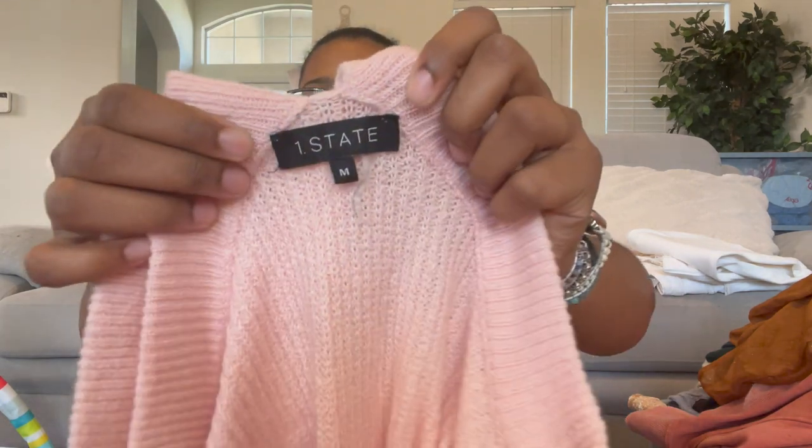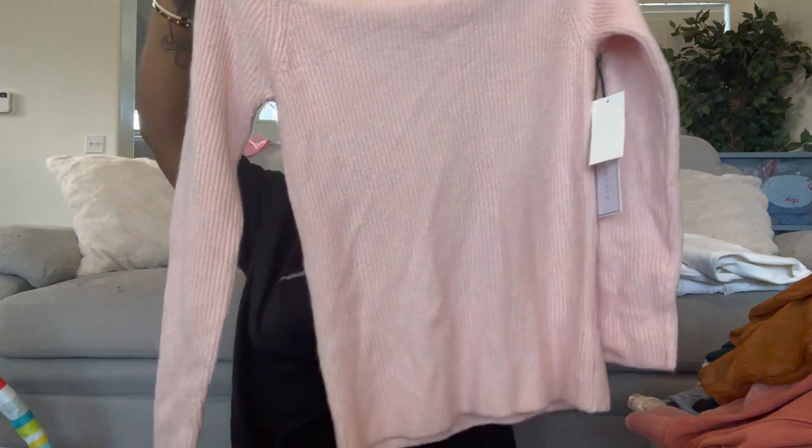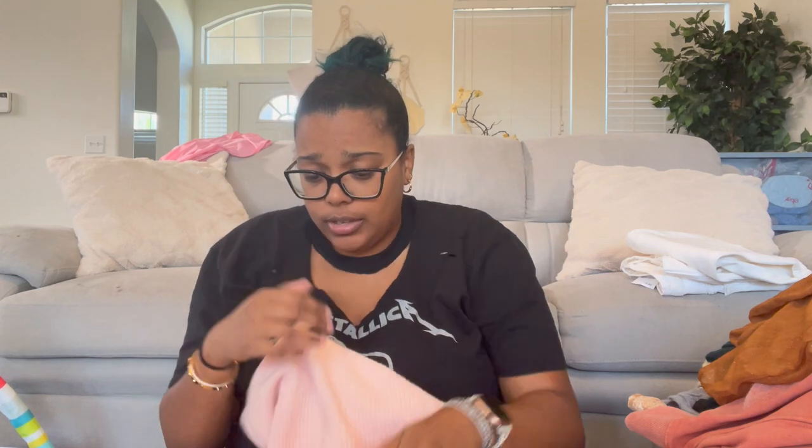Then we have One State, size medium — a cold shoulder ribbed sweater. You put your head through, pull it up, and the shoulders are out. It's a cotton and acrylic blend, really super soft. I love the way this feels, though I'm not sure about the cold shoulder sweater style — it never quite made sense to me, but it's done a lot.